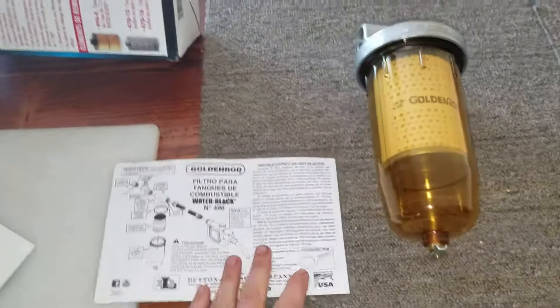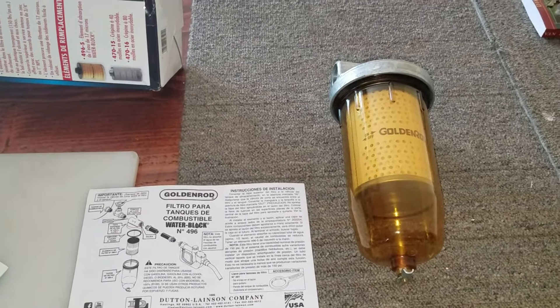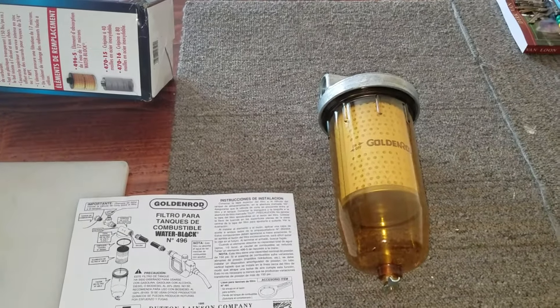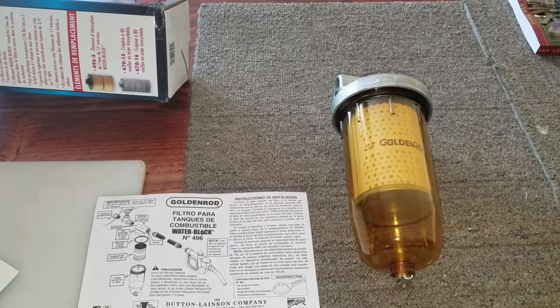So I hope this helped you out if you wanted to know what all came in the box before you bought it. In the comments below, let me know if you guys have any questions. Hit that like button and subscribe — it helps us out. I'll see you guys later.